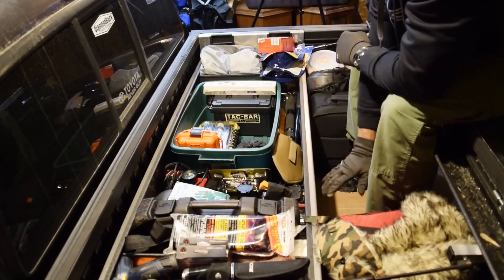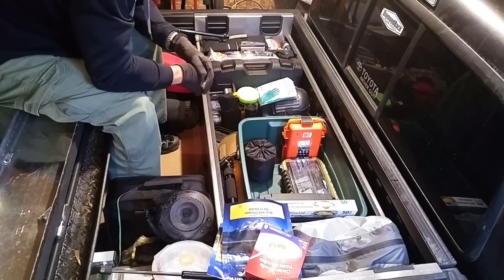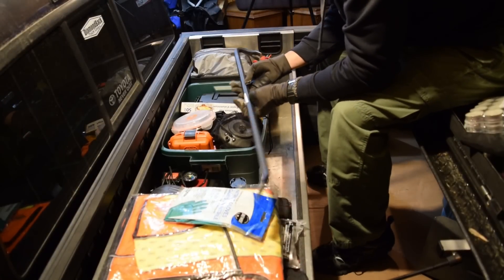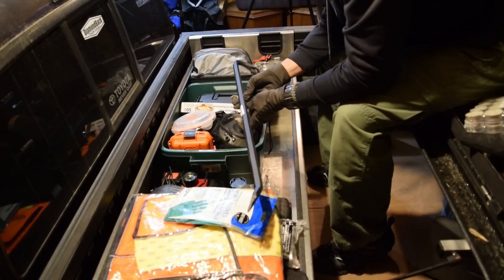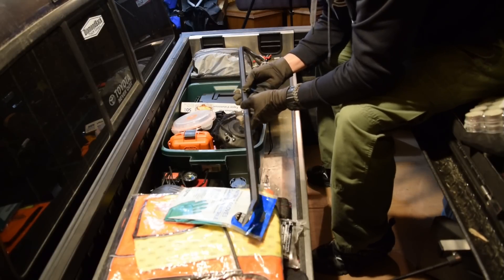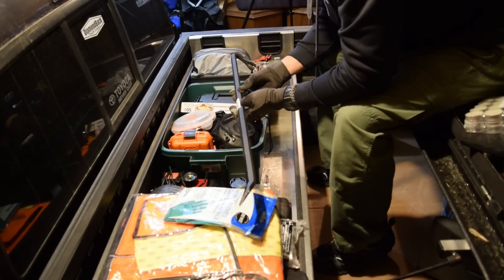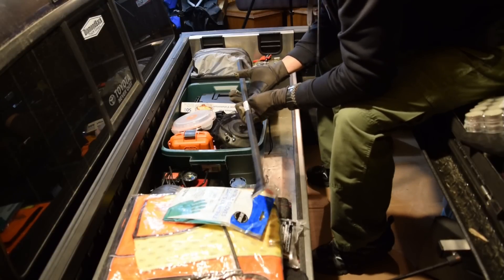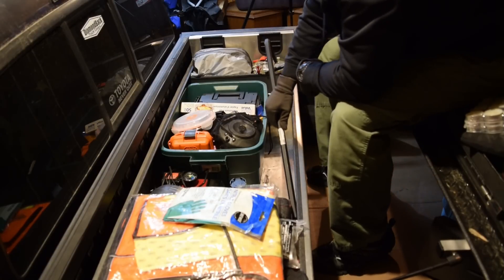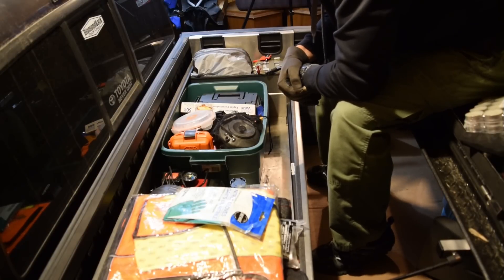Now underneath this thing there's about 4 inches of space, so I can fit some other stuff in there and I'll show you what I have under there afterwards. One thing I forgot to mention is this badass wrecking bar — you're going to want this in your vehicle. There's so much you can do with a big wrecking bar. You can pretty much get into any place you need to. Between this and the bolt cutters, most doors are bye-bye. And I think it was only 15 to 20 bucks — so you should have one of those. There's no reason not to if you have a truck.